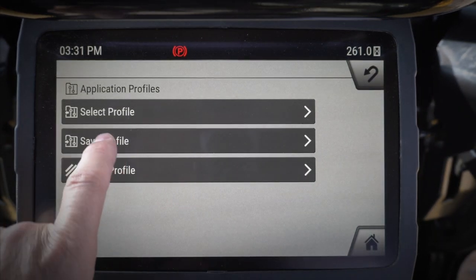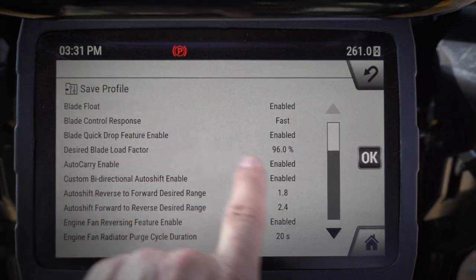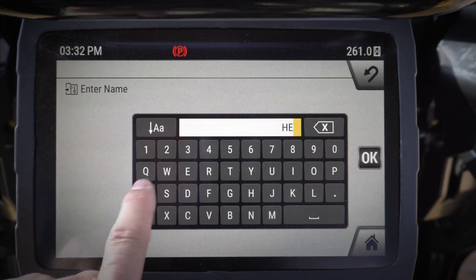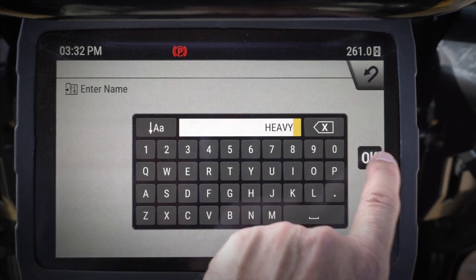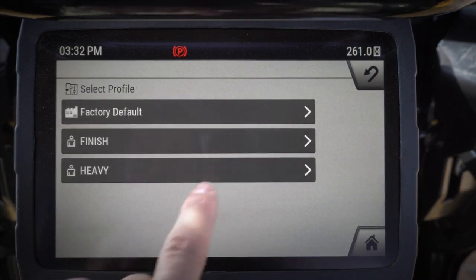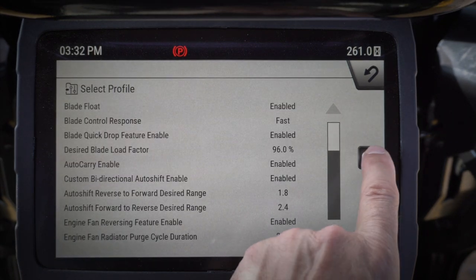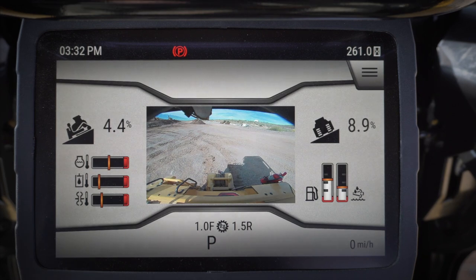Now I'm going to go ahead and save this profile and we are going to call it 'heavy.' So now I've got my two profiles — finish grading and heavy dozing. Really simple, really easy to use application profiles with the NextGen D6 Dozer.